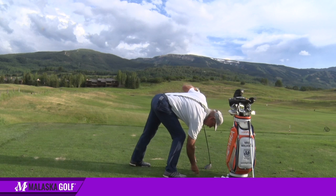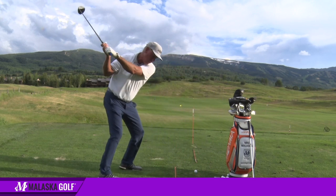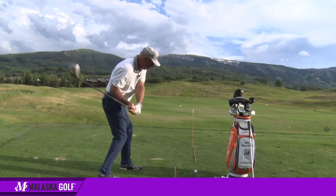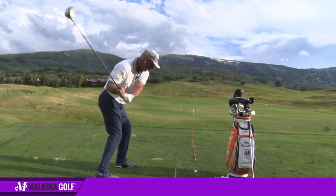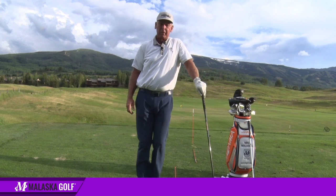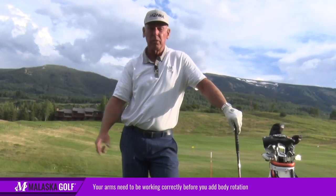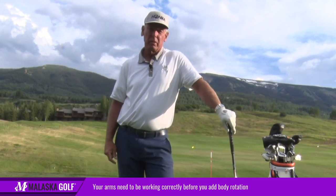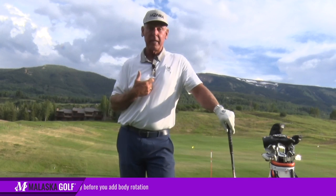They all — regardless of what they do, at some point in time, even the big-time rotators — all of a sudden it stops, and what happens? All of a sudden they're doing all this, and they get right here, and all of a sudden their arms accelerate and take off. So you've got to learn that, in my opinion, first. Then you can start adding body rotation. If you can't catch the club up, because your arms have to go faster than your center.